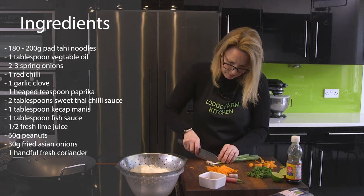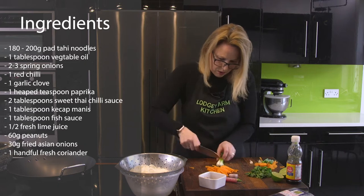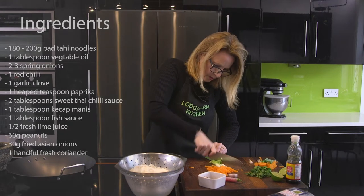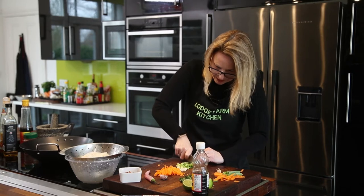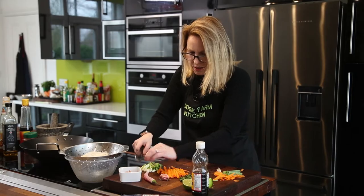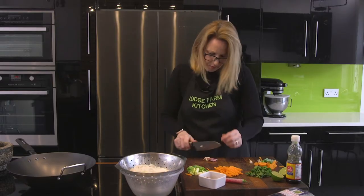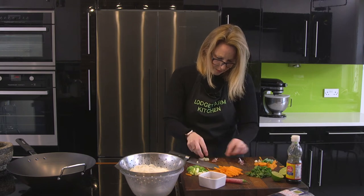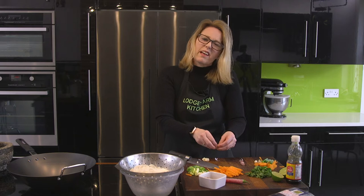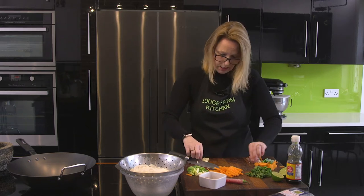And then our spring onions — just trim a little bit at the bottom, a little bit at the top, and then we're just going to slice those slightly at an angle, just because they look nice. Keep everything separate as well when you're working, so you can cook them all at different times. I'm going to use some garlic, so I'm just going to crush that down so I can peel it, and then chop that up roughly. You could put it through a crusher if you like, or sliced if you want to taste it a little bit more.